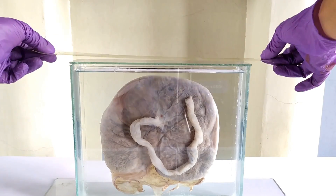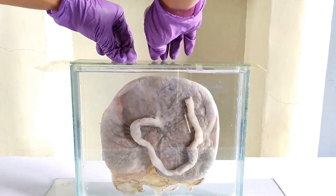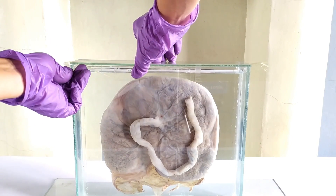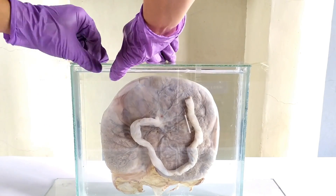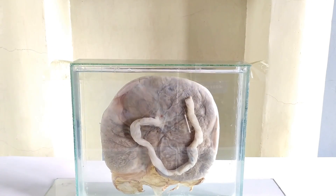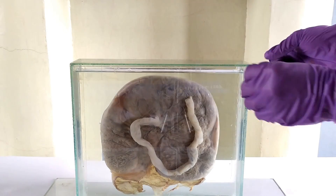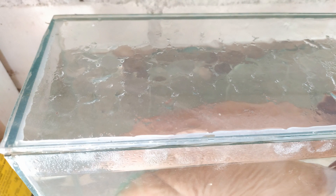Now seal the lid of the container temporarily using cellophane tape — this has been covered in detail in my calf specimen preservation tutorial video. You might have to change the preservative once or twice over the course of a few weeks to a few months to achieve a clear display, once any further discoloration ceases to occur and the preservative liquid remains more or less clear. You can seal the lid permanently using silicone sealant, or simply stick with the temporary cellophane tape seal, which will anyways last for a few to several years.